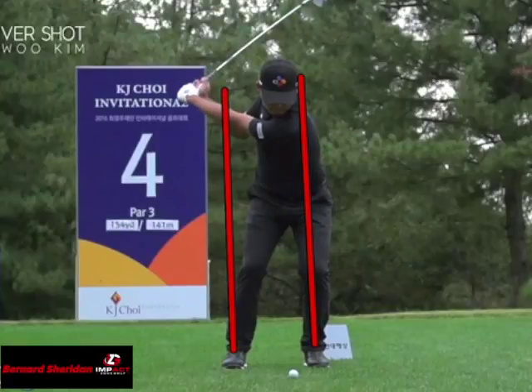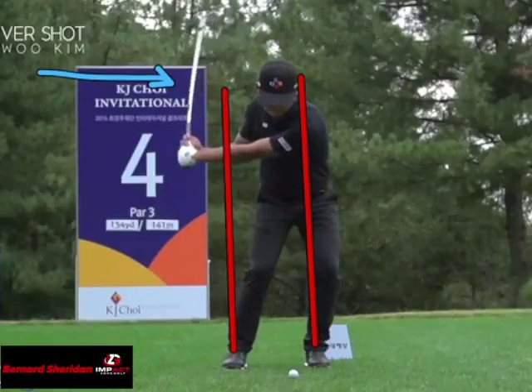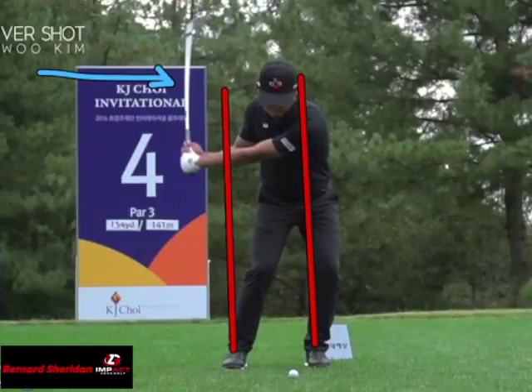And he's not releasing that lag in that club. He's still maintaining that angle between his forearm and the shaft. He continues to rotate and push off that back foot — that angle is being maintained.